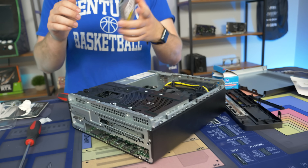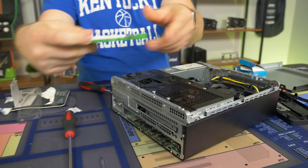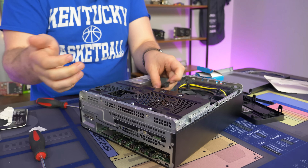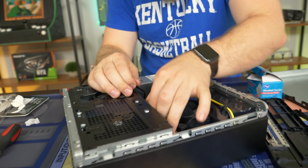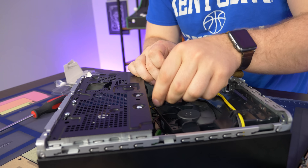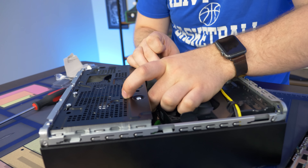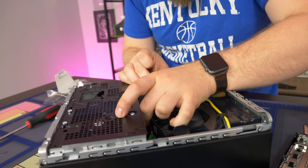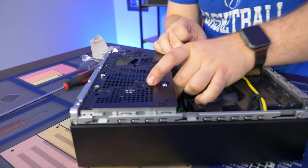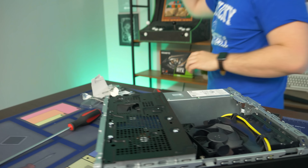I'll just go ahead and put this back in. Slide it back in from the front, it clicks, and then just plug it back in. Super simple. After all that, I realized we didn't even install the graphics card — I just put everything back together. But it's fine, you can still do the GPU without taking that out, I think.